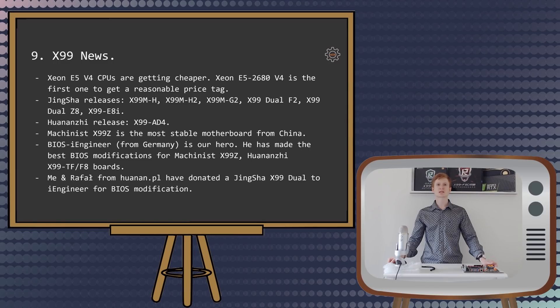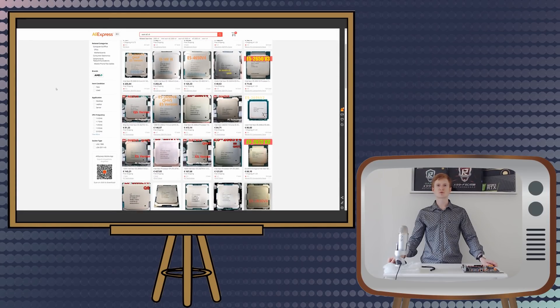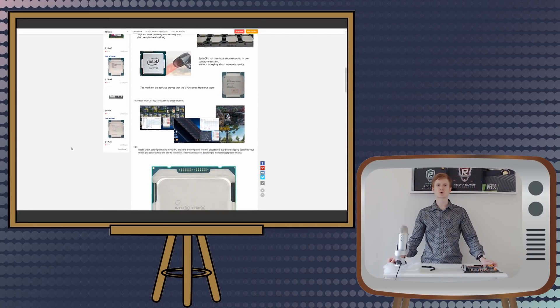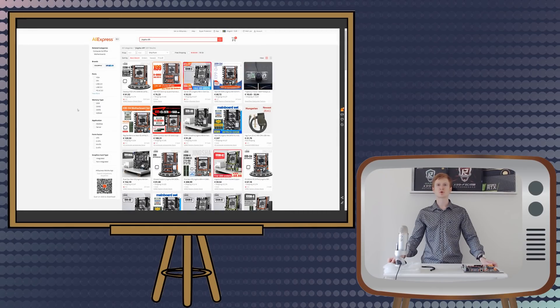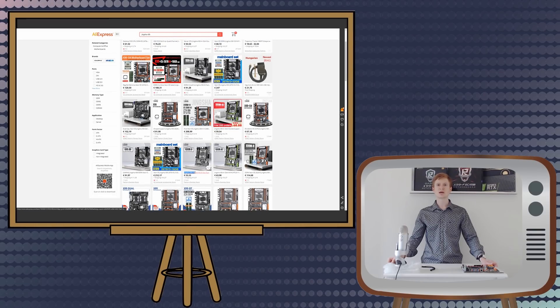A few words about X99 news. Xeon E5 V4 CPUs are getting cheaper and cheaper. The Xeon E5-2680v4 is the first with a reasonable price tag — right now around 150 Euros. It makes sense to compare it with the Xeon E5-2678v3; they both have 12 cores and 24 threads though the price is quite different. I plan to buy this CPU and make such a comparison. Teensha has recently released a few extra X99 motherboards: X99MH, X99MH2, and X99MD2. These three are extremely similar and as far as I know all are using a cheap B85 desktop chipset instead of the X99 or C612 chipset.